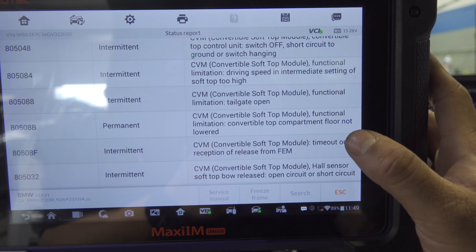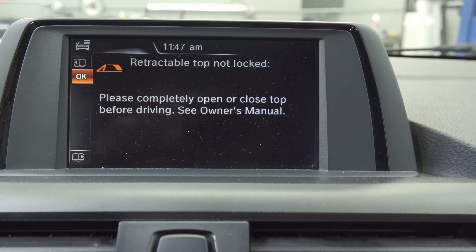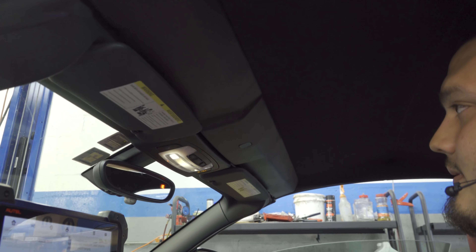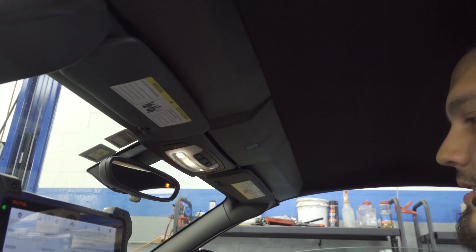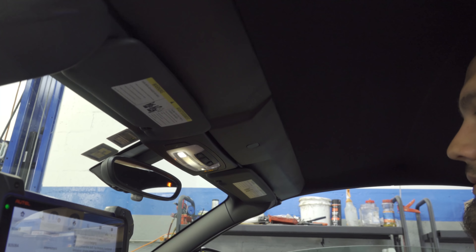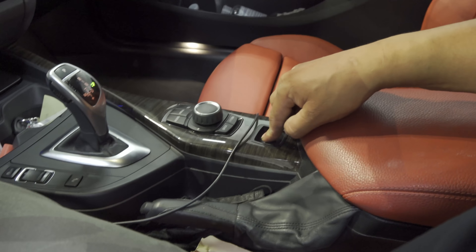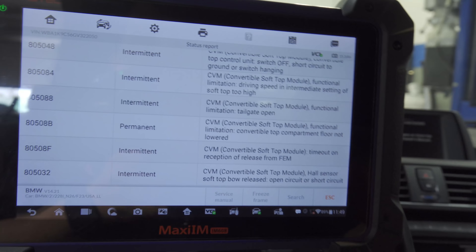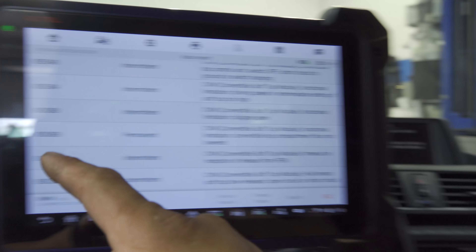I'm not sure what that means. I'm going to attempt to close it — we have a new message: retractable top not locked. I'm going to pull the switch up and see what it does. It has no effect. Pushing it down — no effect. So we are locked out of the operation of the convertible top.